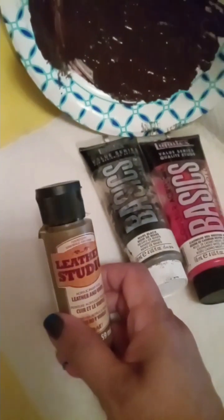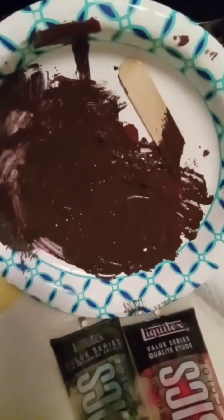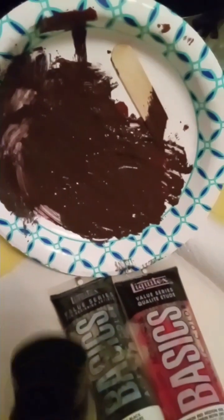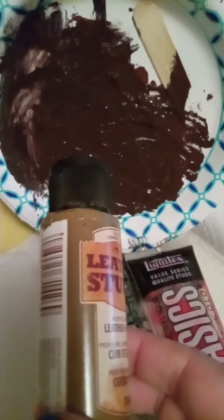About a tablespoon and a half of the base paint — that's the plate that I mixed it on. I just kind of smashed the colors into the Leather Studio Paint, and I started with this brown because that's what I had.